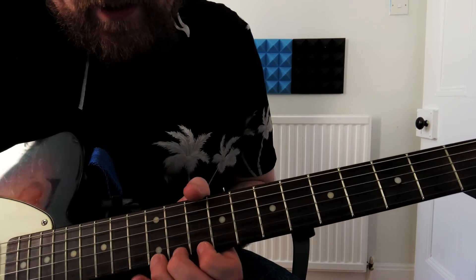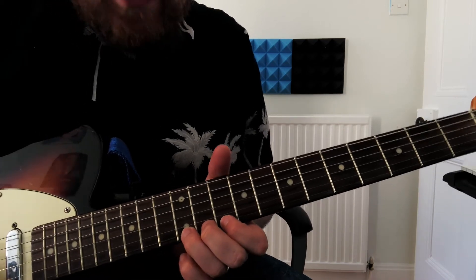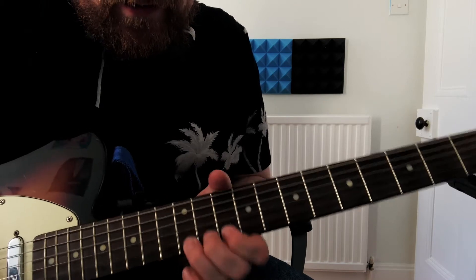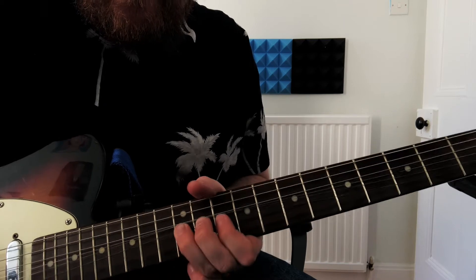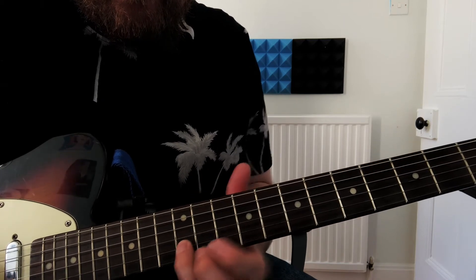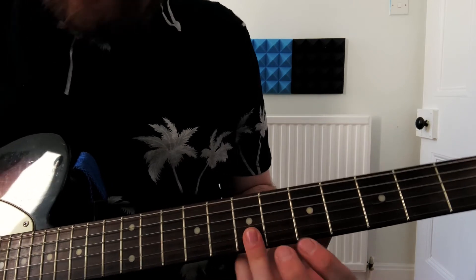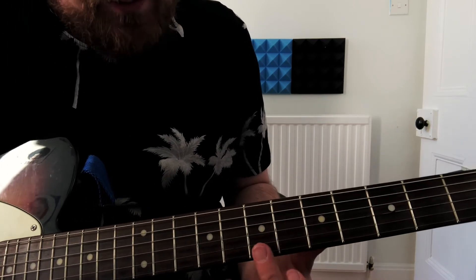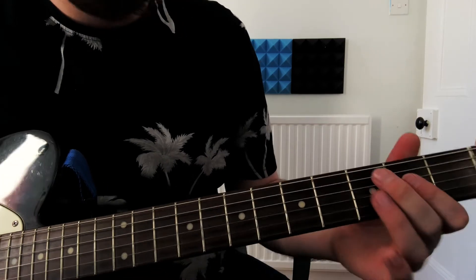Up to the twelfth fret on the E string. What we're doing there is just bending the twelfth fret up and then down. And then basically just letting these two notes ring out, which is the seventh fret on the B and E string, and then back into the riff.